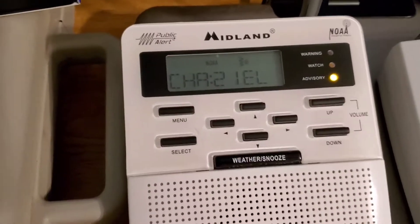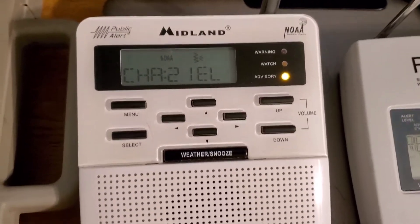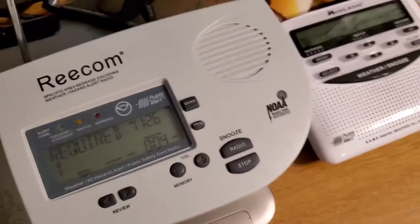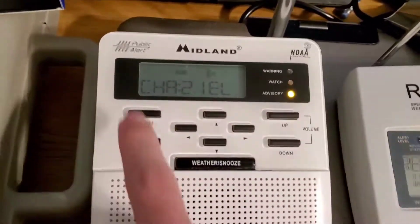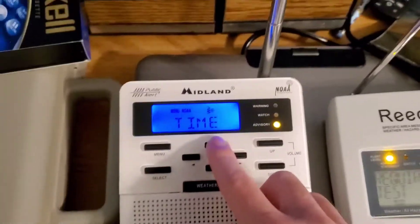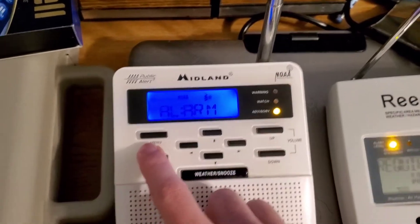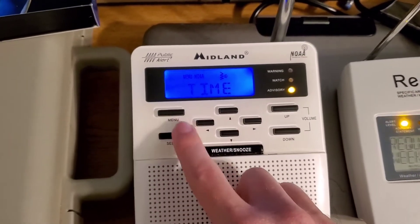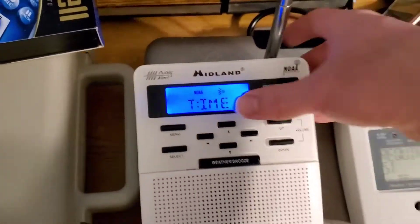I just came across this problem — the WR-100 seems to be malfunctioning a little bit after that required weekly test. The camera won't even focus on it. There we go — that's fantastic, isn't it?